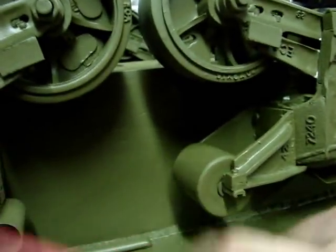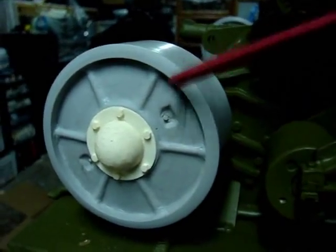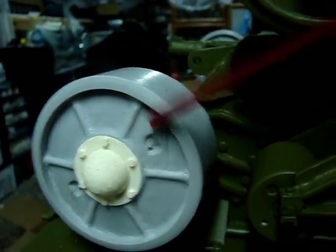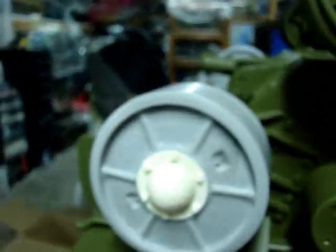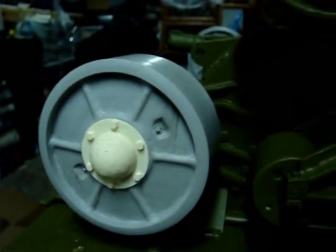On these Shermans, as a side note, the return rollers are not rubber — they are actually steel. As are the idlers. Many model makers building Shermans in various scales seem to think that these pieces are rubber-rimmed, but they are not. They are both steel-rimmed. The only rims that are rubber on the VVSS Sherman are the main road wheels themselves.